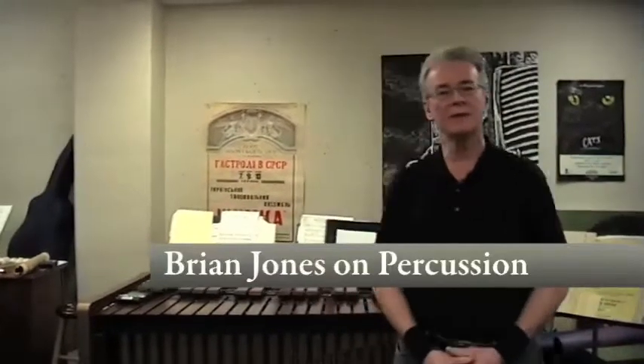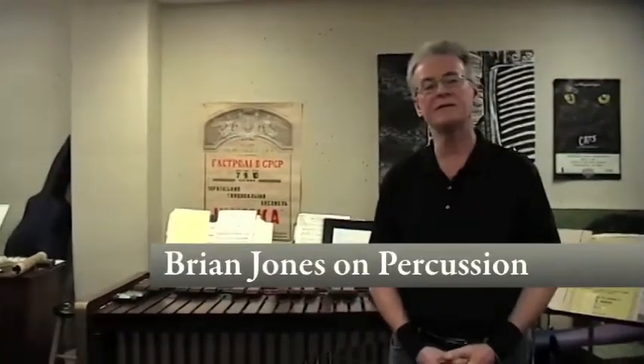Hi, I'm Brian Jones. I've been the percussionist with the orchestra since 1975. You're here in my studio and we're here to talk a little bit about percussion instruments and what they involve.